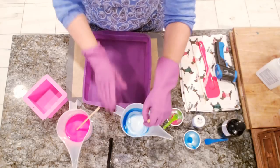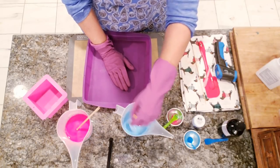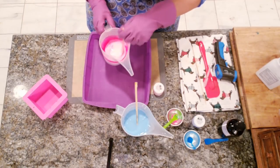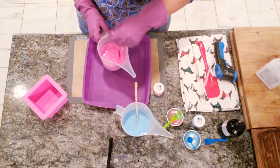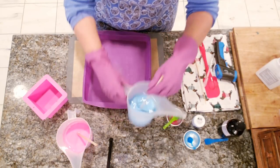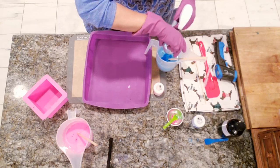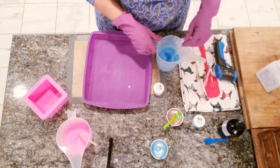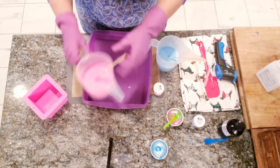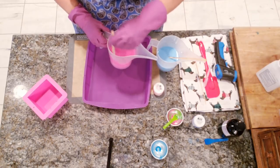We'll start stirring these now. The first layer we're going to pour doesn't really matter how hot it is, because it's the first layer — it's not going to melt through or anything like that. The second layer and all subsequent layers, we do want to make sure everything is pretty set. Our pink is done; I'd like a little bit more on the blue. Let's see what these are at now — stir really well. I have my silicone mat on the bottom.